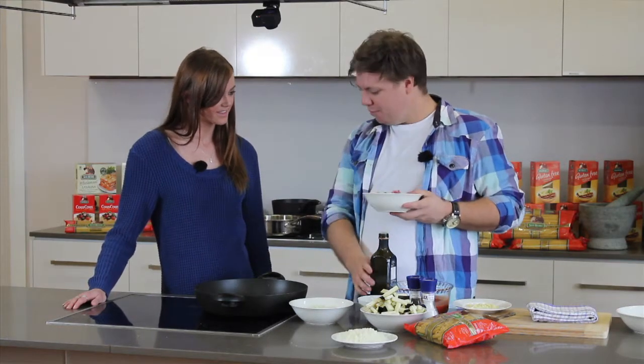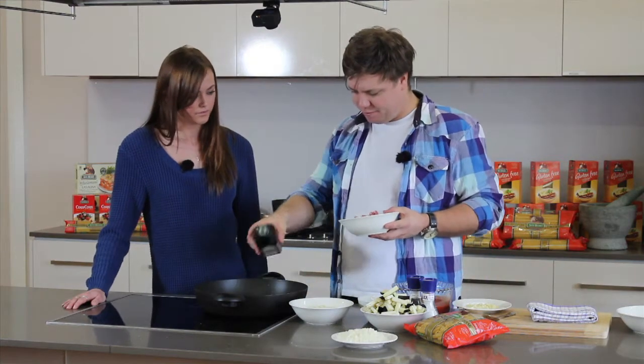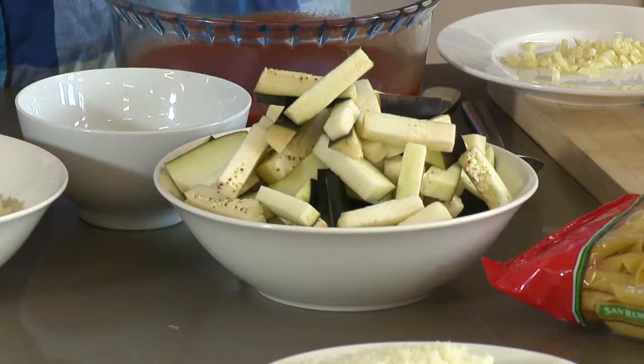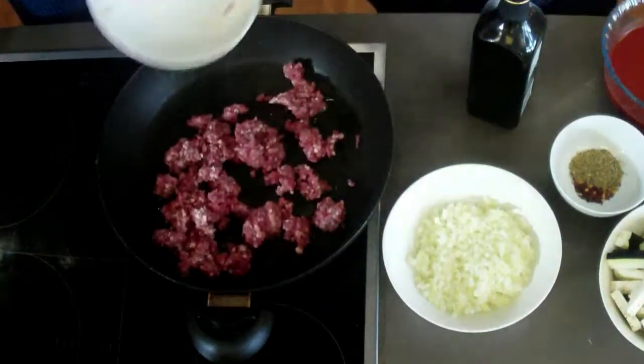I've got some lamb mince here — beautiful lamb mince with a nice little bit of fat through it. We want a little bit of fat through it because fat is flavour. What we're going to do is cook this with some eggplant and serve it with some beautiful penne. First thing we need to do is add our lamb to a pan and brown it off.